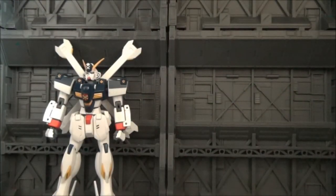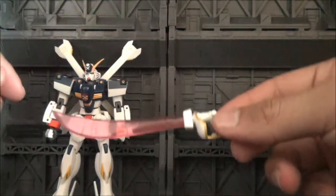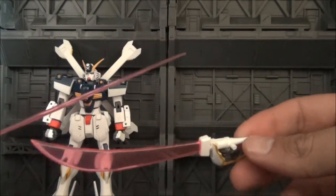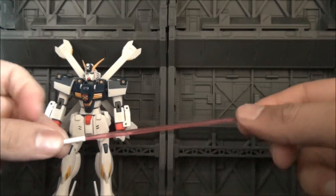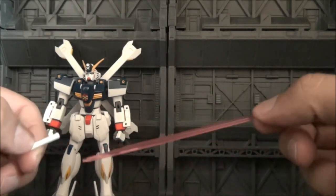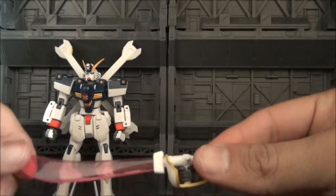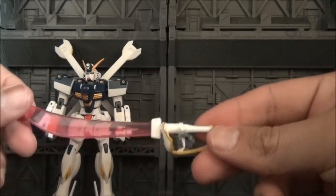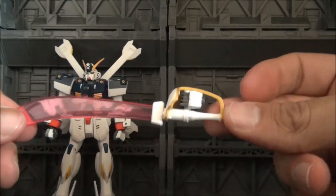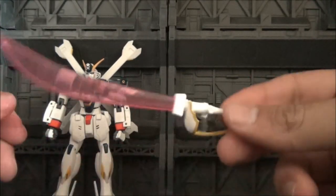For accessories, you get a number of cool little things ranging from the pretty basic to the just different. You're going to get your beam saber. Here we have the more traditional one — very long in terms of its blade, with a simple hilt. It just plugs in and unfortunately doesn't store on the mobile suit itself. Then you get this one which is more of a pirate cutlass style — a very wide blade. Very different and very neat.